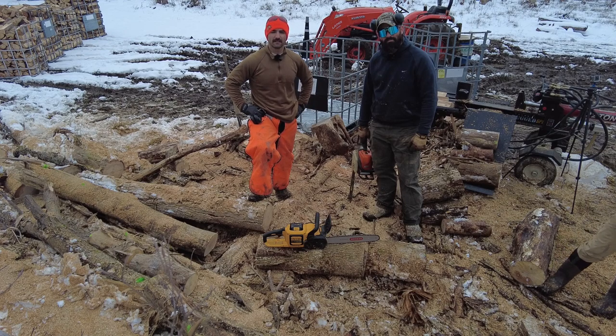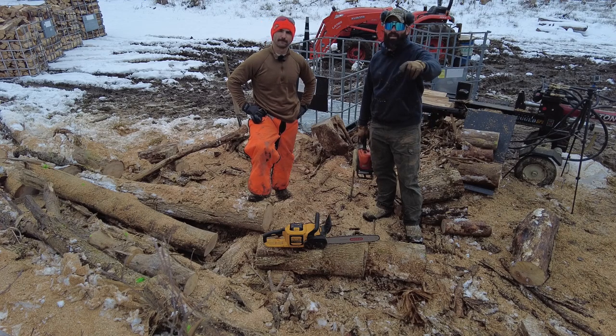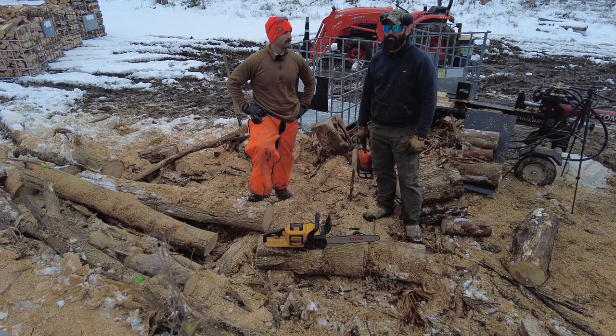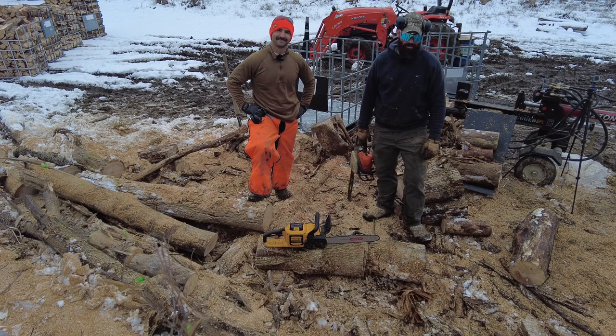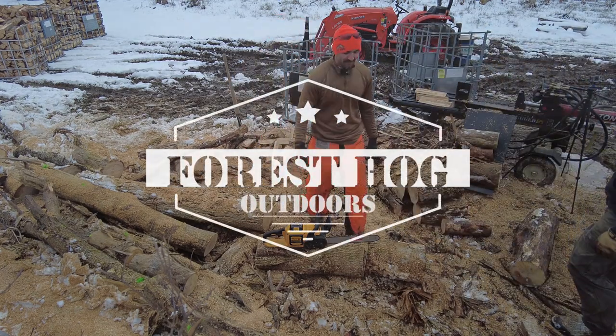That's all we got — just a quick comparison for you guys. Go check out Elliot's channel. He does a lot of things just like me out here in the woods. Thanks for watching guys, don't forget to subscribe and hit that like button. You've got to remember to say that. They don't even know my name.